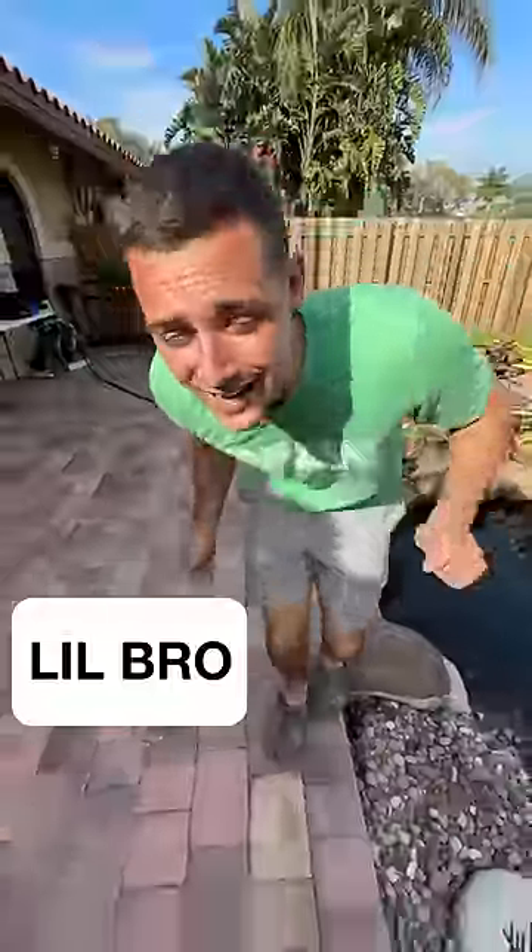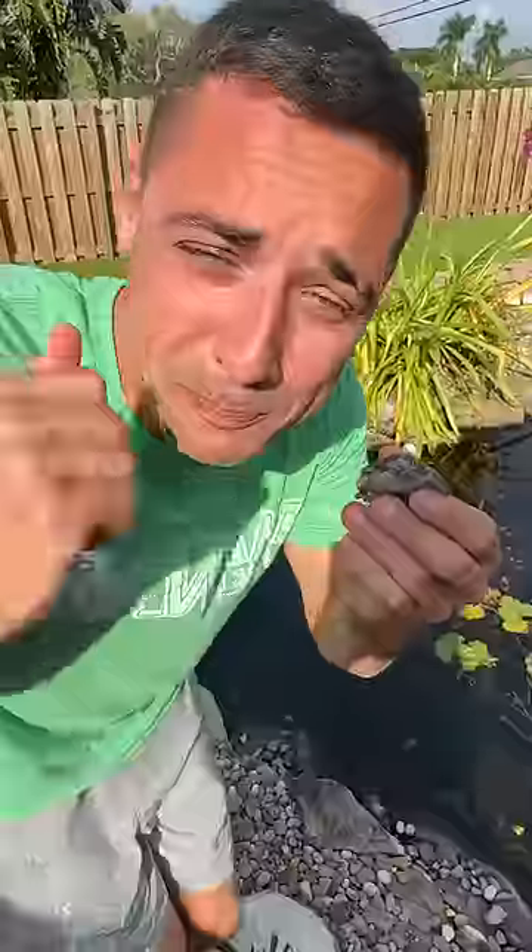Today I'm going to show you how I feed my pet turtle. Step one, find a turtle. Party turtle. Hey, look, it's a turtle. This one's perfect.